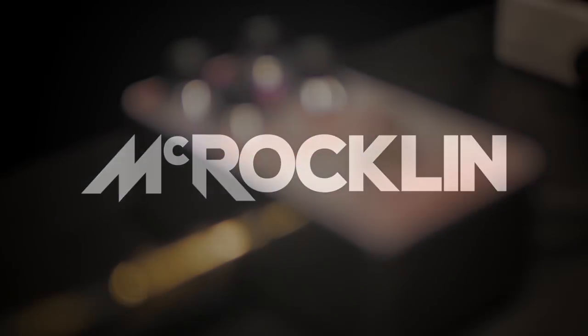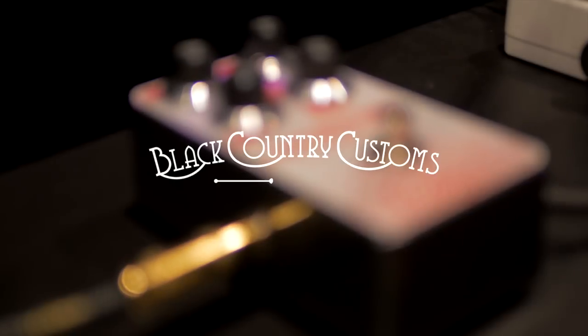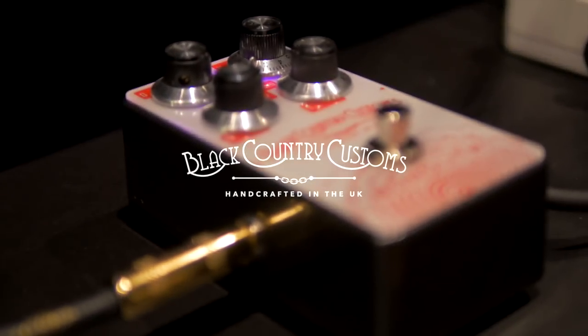Hey guys, it's Thomas McRockland here, and today we're going to take a look at the Black Country Customs Monolith. Let's fire it up.